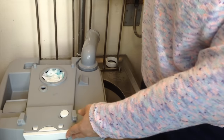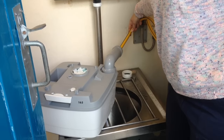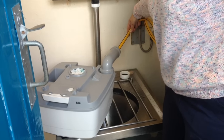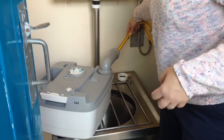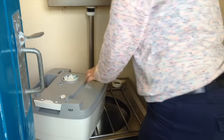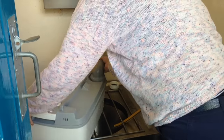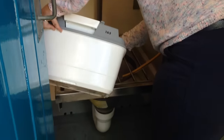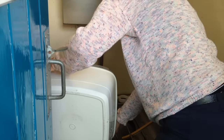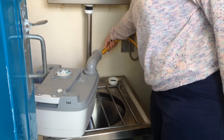Someone forgot to put the grate down, so we have to put the grate down. Then you just put the water back in and swish it around — Gus holding her nose. Do that a few times.